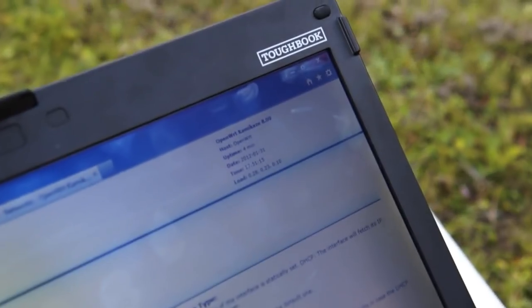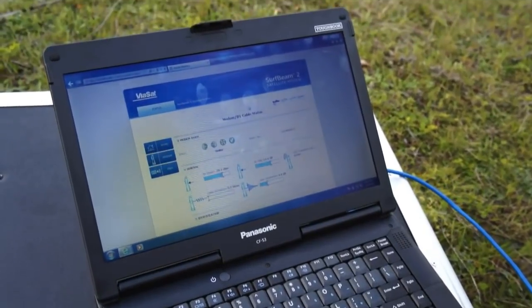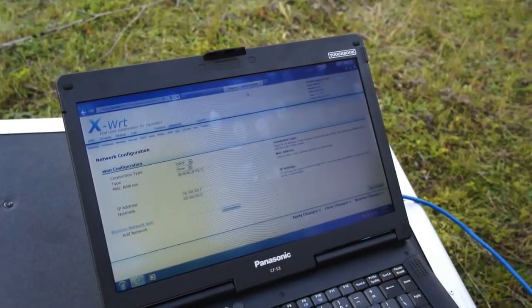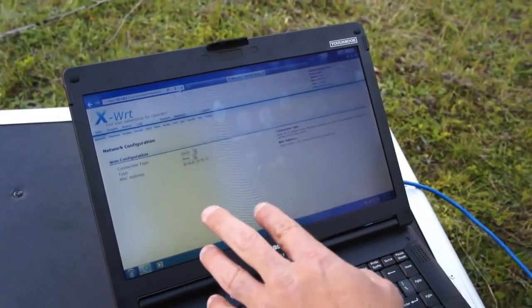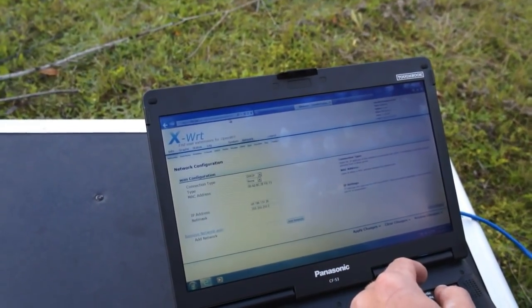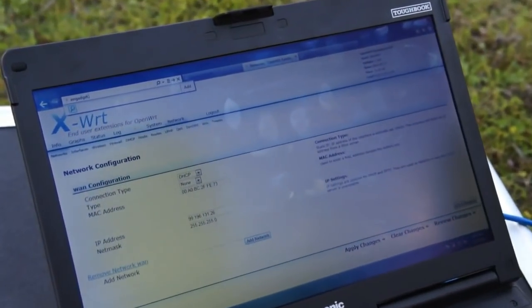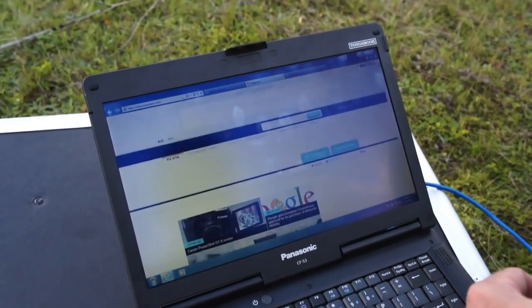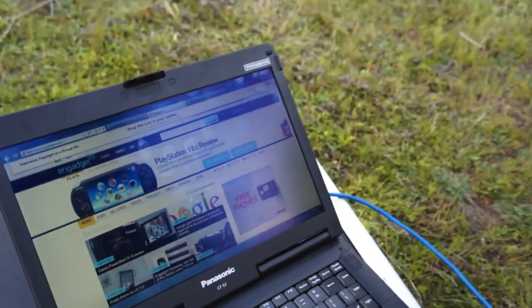So we have an uptime counter right there in the corner. Is there any way to monitor your bandwidth usage? Bandwidth usage is actually all done out in Denver. So we're up now. Can you go to Engadget? Sure. There we are — Engadget.com. Time. Just under nine minutes. Awesome. Realistically about eight minutes or so.